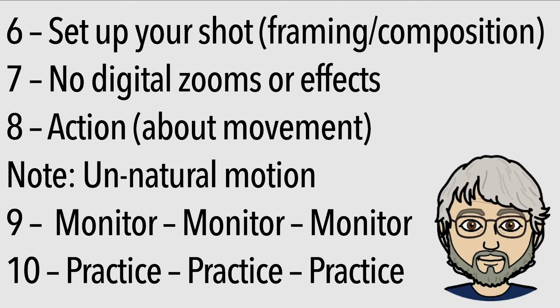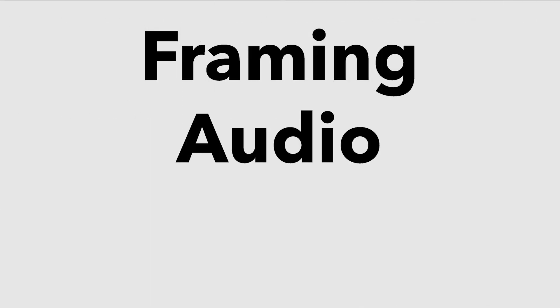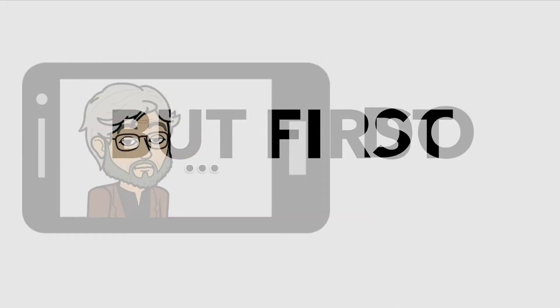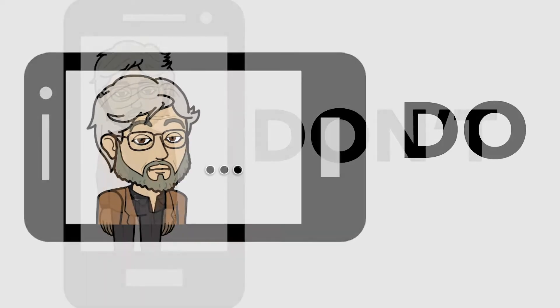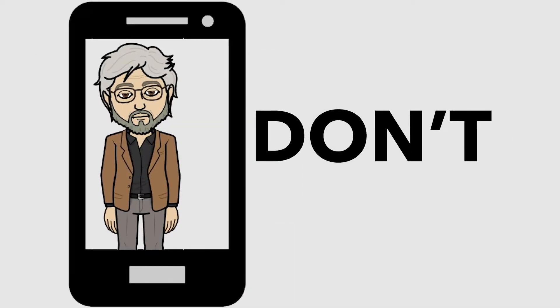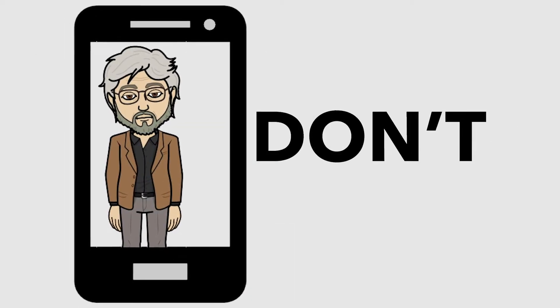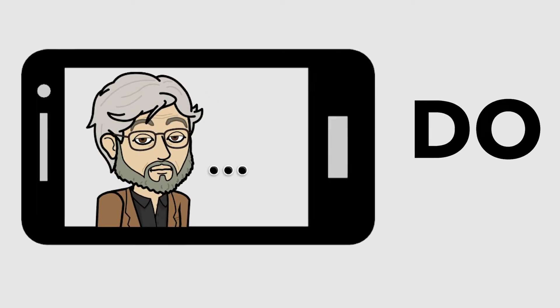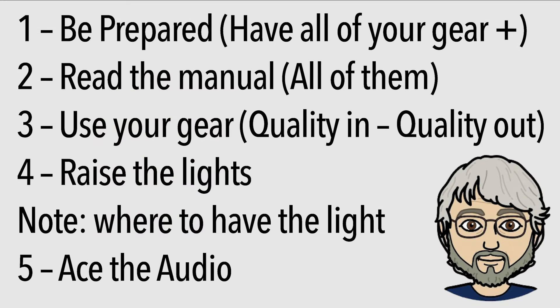We'll go back and forth between the list and then the details, all having to do with framing your shot, recording clean audio, and being well lit. But first, if you're using a smartphone, you'll need to be sure to shoot in landscape, not portrait. This is not Instagram or TikTok, so please orient your phone properly for the speech. Okay, let's get started.